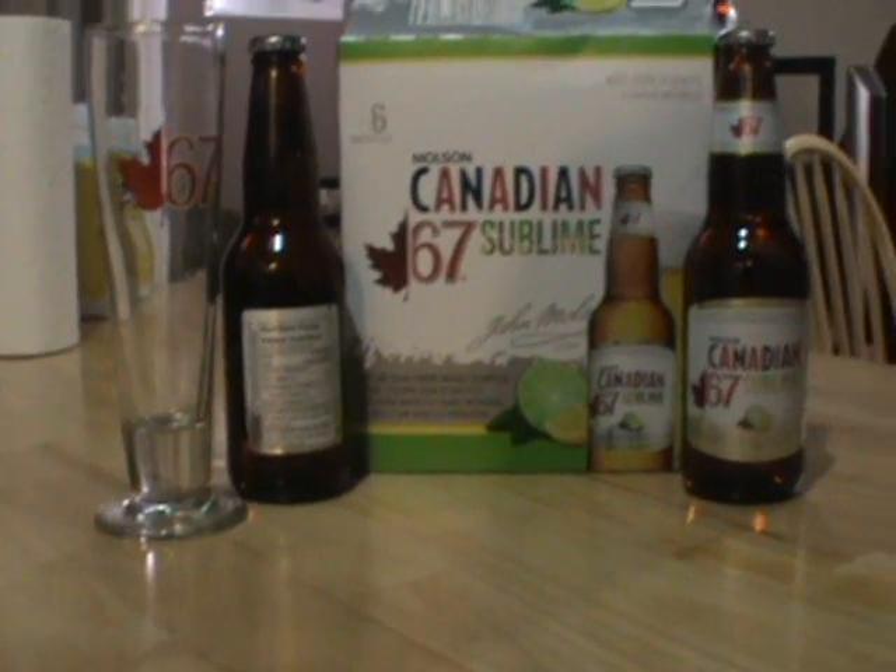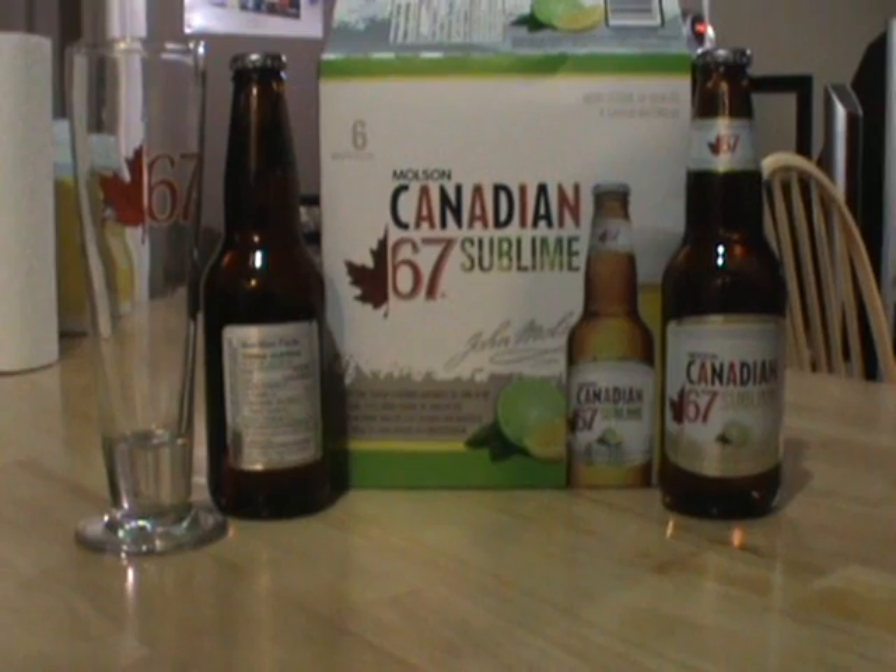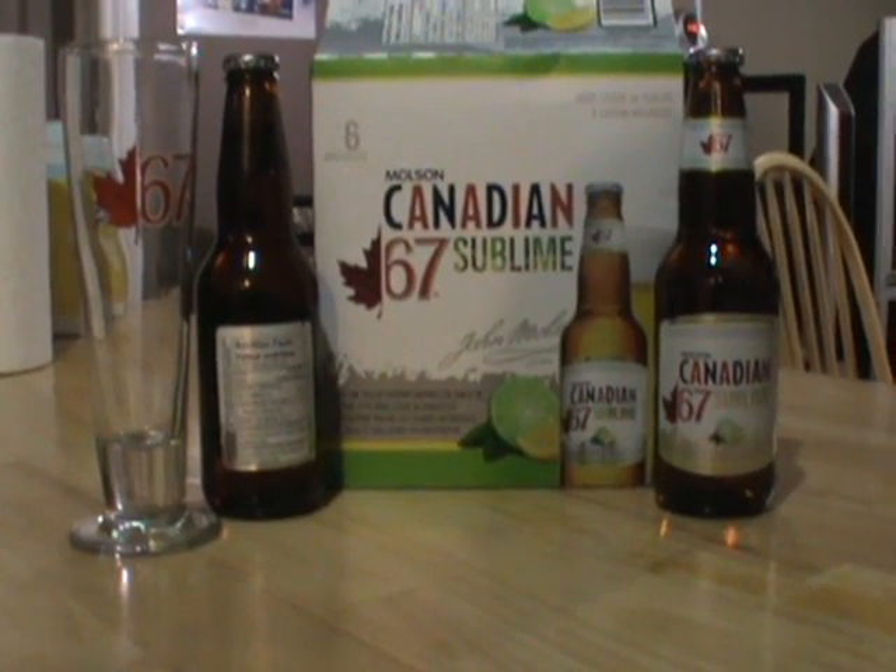I'm excited about this beer, mostly because it's new. I have a 67 glass to pour it into so it might still look kind of cool. I only complain about the packaging — and when I talk about the packaging, I'm talking the whole package. I like the look of this case. It doesn't look as childlike as a lot of the other lime beers, so already I'm giving it a plus on that.